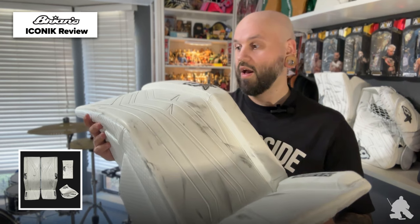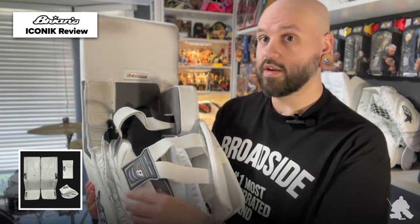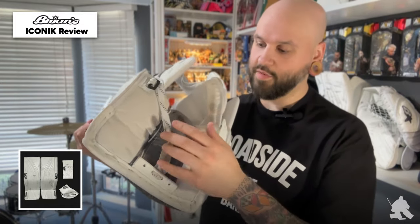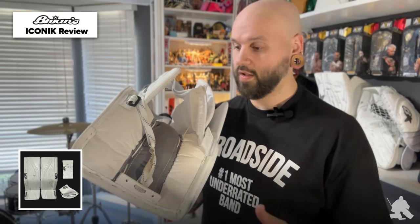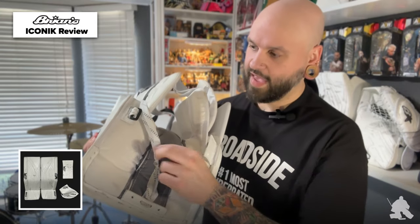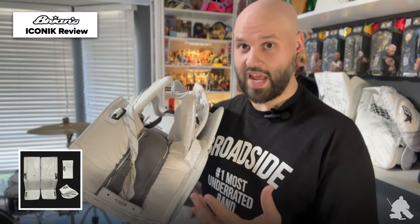Now that we've talked about the profile, the shape, and the outer roll, let's talk about the leg channel. Spinning this pad around, you're going to notice some slightly different strapping than you would normally see on the Brian's Iconic. Some of it was done because of my big meaty legs, but some of it was also out of personal preference. Starting from bottom to top, you're going to see skate lace toe ties — I prefer skate lace, always have, always will. I tried bungees for a little bit and then I grew up, so this is definitely working way better for me. Stock, you're not going to get a bootstrap, but because these are samples in the demo fleet from Brian's, you get a little bootstrap pocket here — I just removed that.